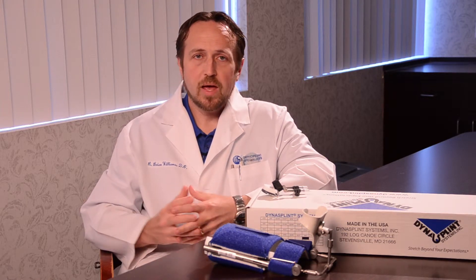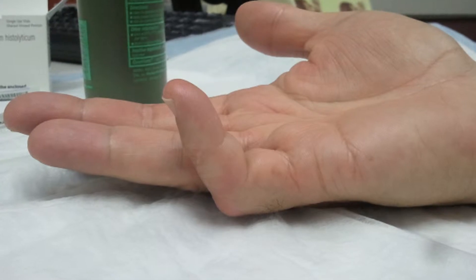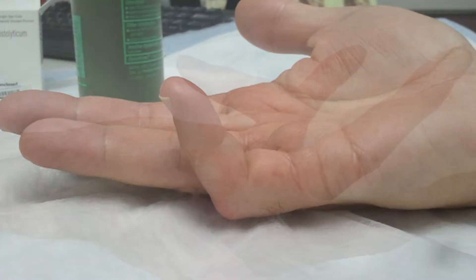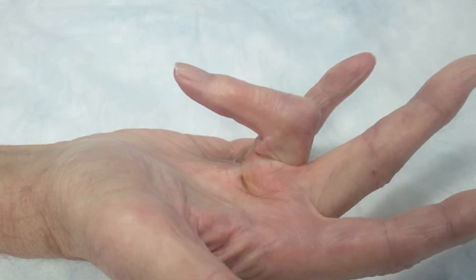Sometimes it's not very bad; other times it is so bad they can't get their fingers straight at all. I hear lots of different complaints — from 'I can't pick up things' to 'I can't button my clothes.' It really depends on which finger is involved and how bad the involvement is on that particular finger.